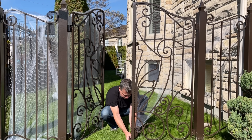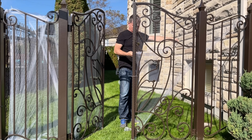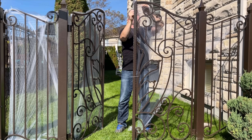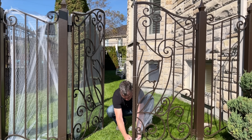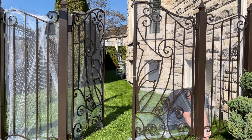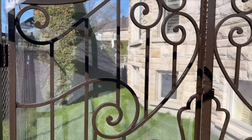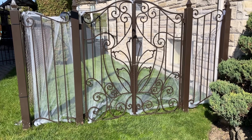I just put that white zip tie there as you can notice, and as soon as I finish this tutorial I'm going to change it for a black one. Because I use an LED projector and there's a street light facing my yard, the image doesn't show well enough unless I use two layers. Super easy, relatively cheap — the tulle is installed.